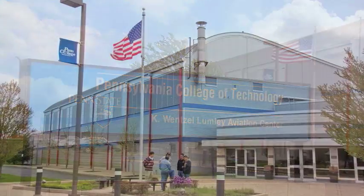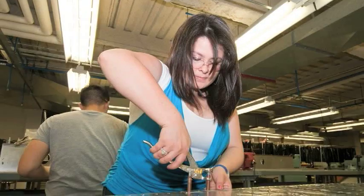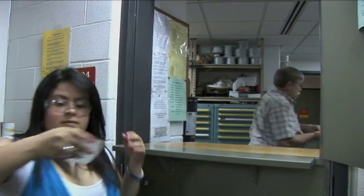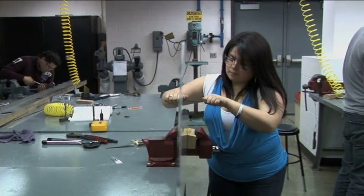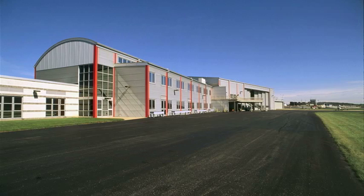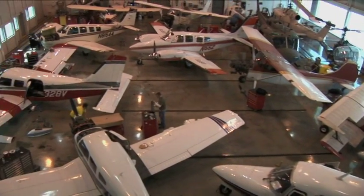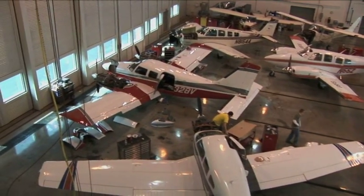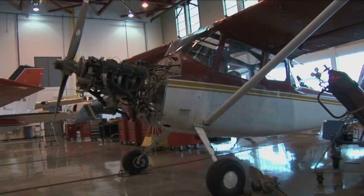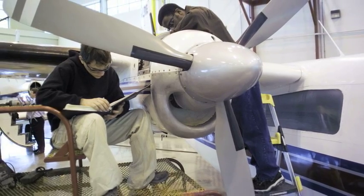I was attracted to Penn College because I really liked the program that they had here. I also really liked the tools that are available to me and the hands-on work — you actually do work. The first time I walked into the hangar at the Aviation Center, I was just amazed. We had so many planes, so many new tools I'd never used before, and people actually doing hands-on work.